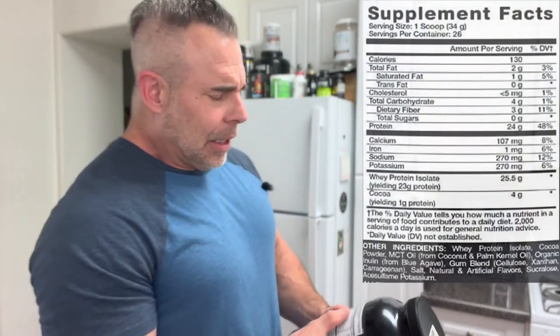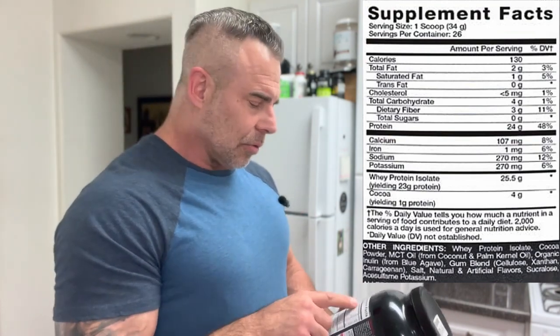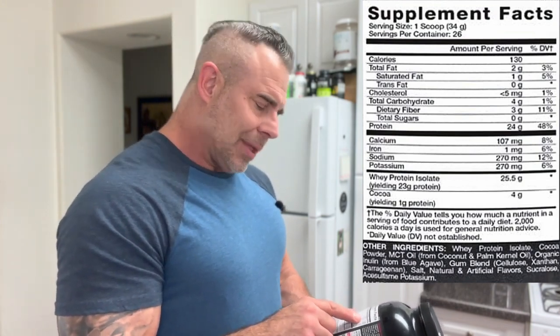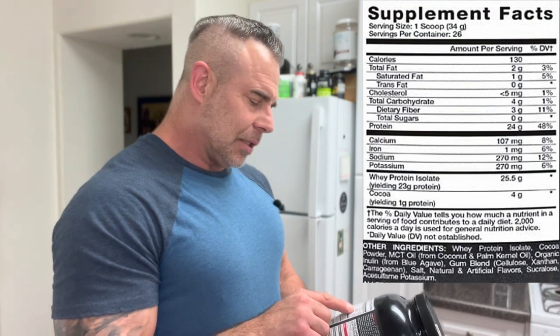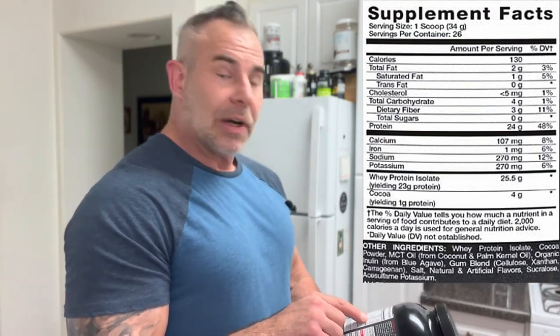So putting the ingredient profile in front of me: we got one scoop at 34 grams, and on my scale a packed flat level scoop is 34 grams. We got 26 servings in this thing. Calories are 130, fats 2 grams, saturated fat 1 gram — not bad. Cholesterol 5 milligrams, carbohydrates 4 grams, dietary fiber 3 grams.